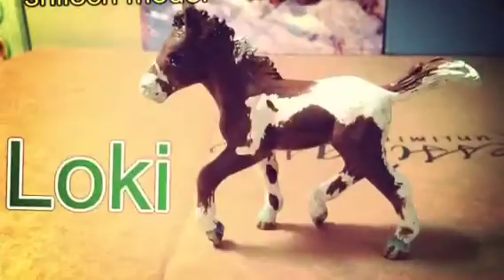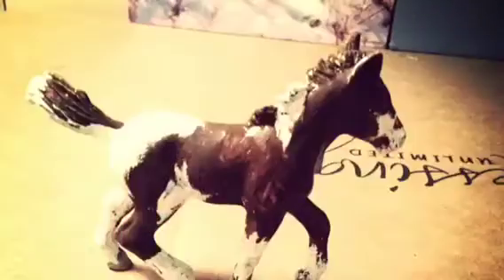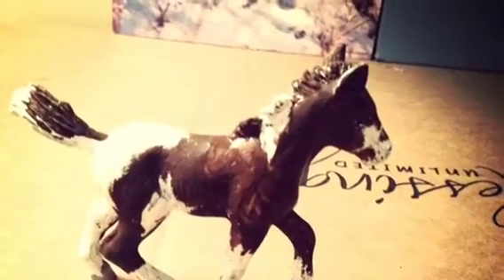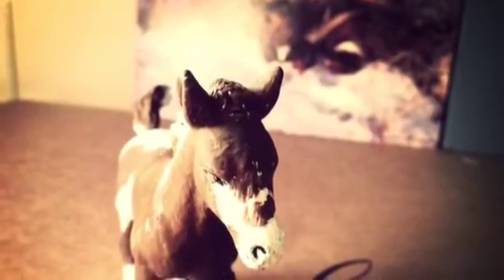And after that we have Loki. Now, personally, I think Loki — your character Loki — is probably one of my favorite characters. I did the best I could to kind of try and capture his character, but it's really hard.